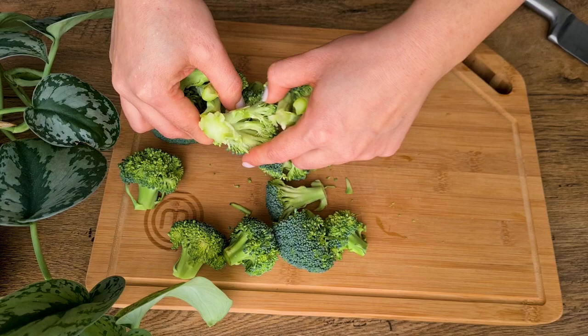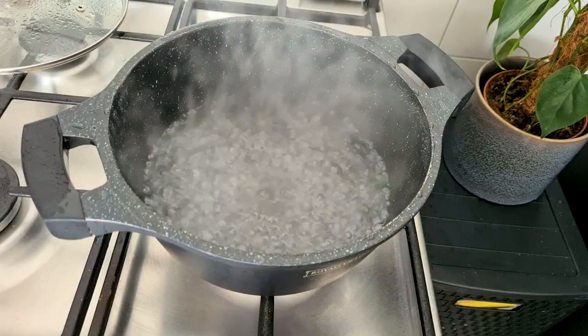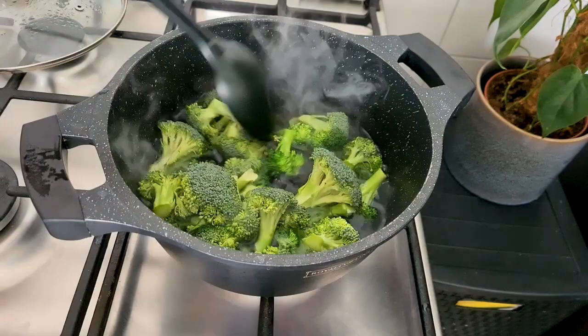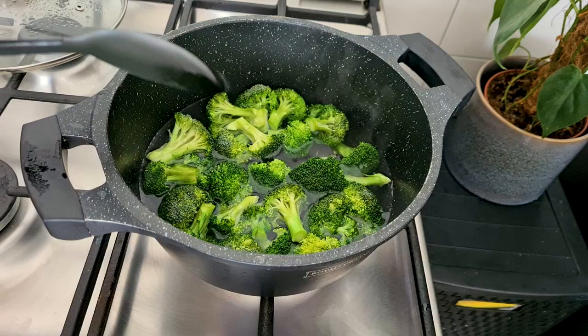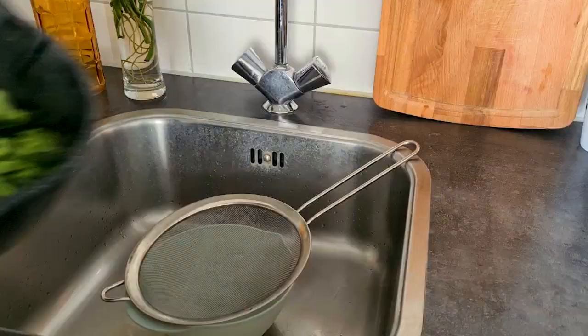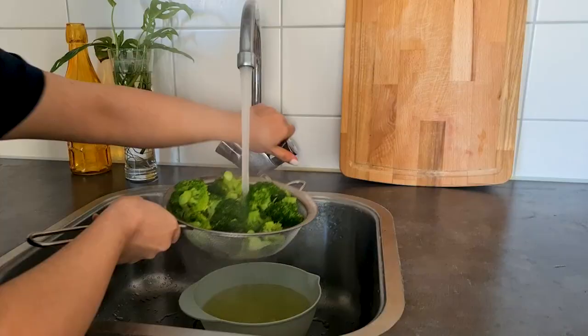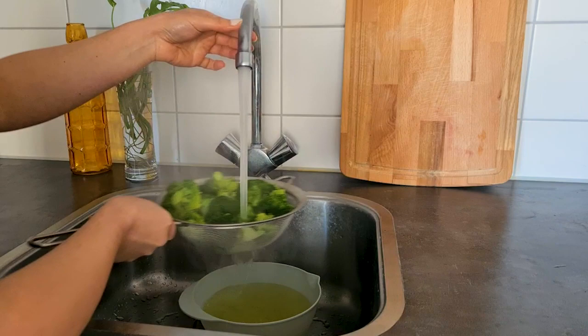Now I'm going to cut these florets in chunks using my hands. Next I bring four cups of water and half a teaspoon of salt to a boil. Then I add the broccoli florets to the boiling water and cook at medium heat for two to three minutes or until they are slightly tender. Make sure to not overcook them. Then I drain the broccoli and rinse under cold water to stop the cooking process. Let it sit for about five minutes or until excess water is removed.